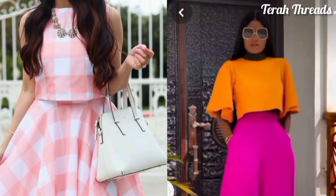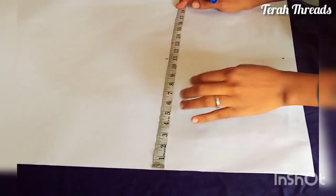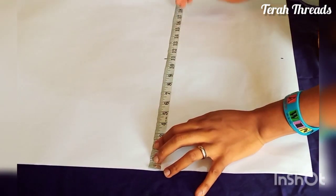Hello, welcome to my channel. In this video I'll be showing you how to draft and cut a crop top. It's an interesting one, so please remember to give this video a thumbs up, and if you are yet to subscribe to my channel please subscribe. Sit tight and enjoy.